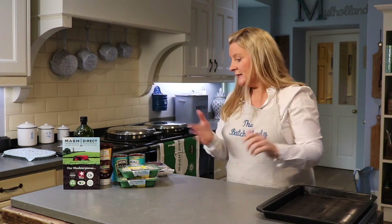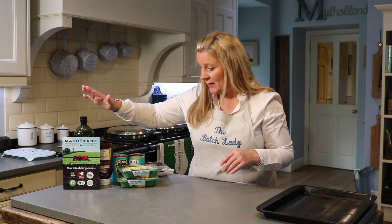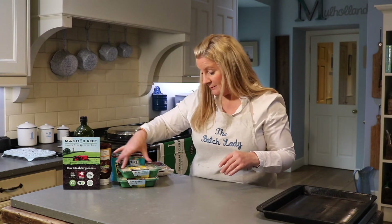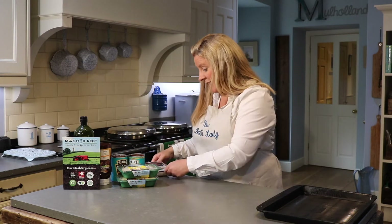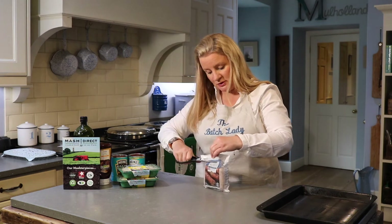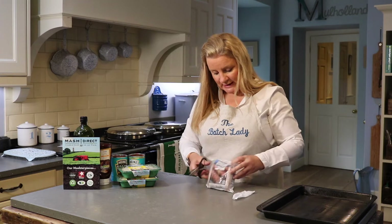Okay, cowboy pie — one of my kids' favorites, really simple and easy. We are going to use some barbecue sauce, Heinz baked beans, some Mash Direct cheesy mash, and some sausages.